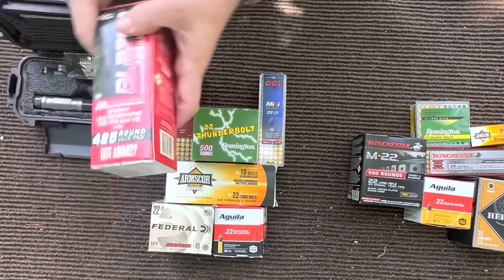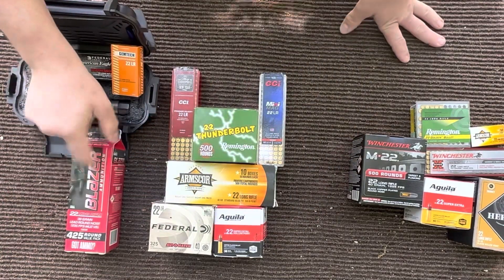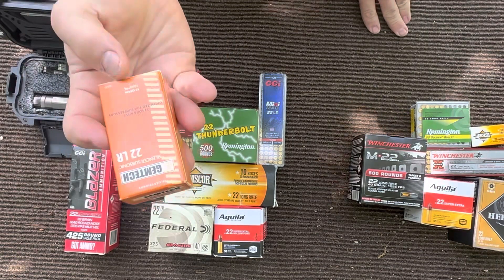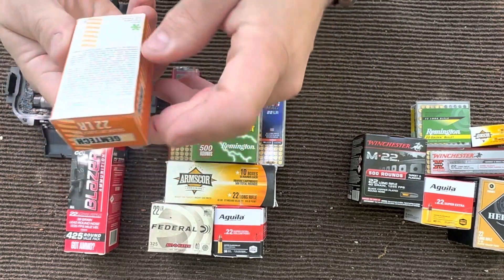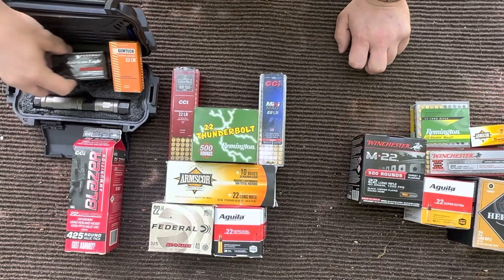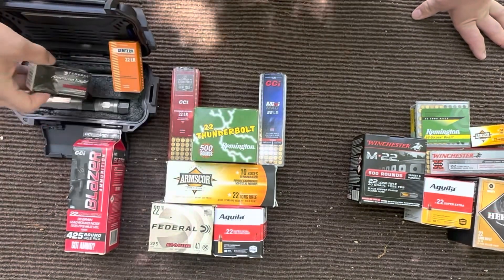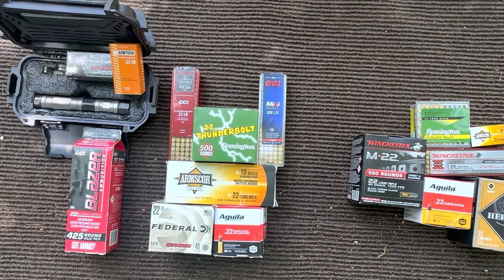We got something I picked up just for this video, which is the Blazer — a 38 grain high velocity round. I'd like to see if these work. Then we got some Gymtech suppressor ammo, a 42 grain — not sure what the grain is on this, but usually suppressor ammo has a heavier grain bullet to help it cycle. Then we got our 45 grain Federal American Eagle suppressor. We're going to try those and see if they'll run with the suppressor.